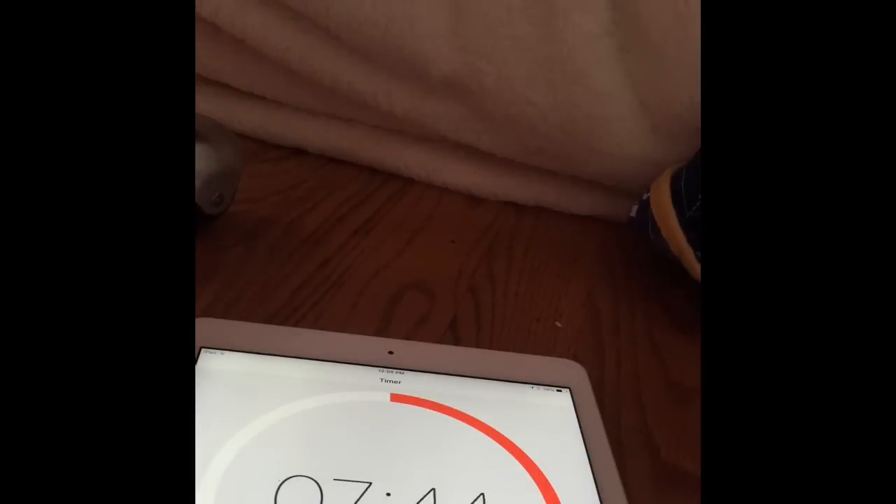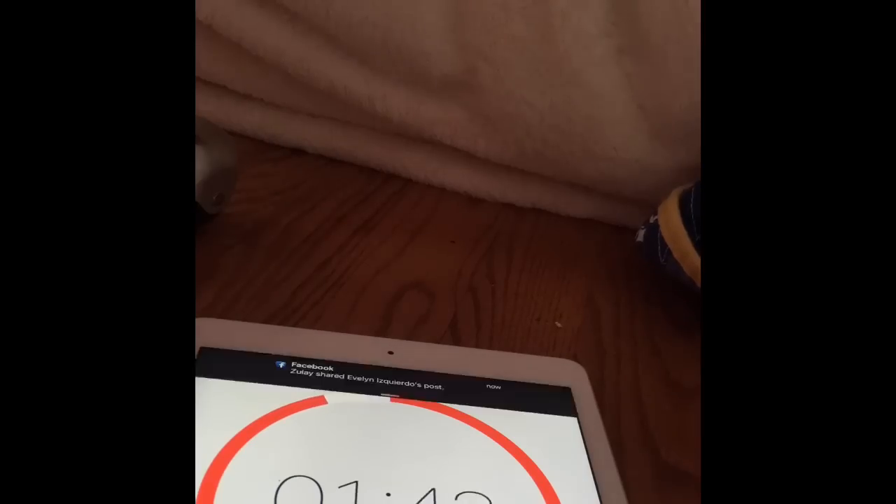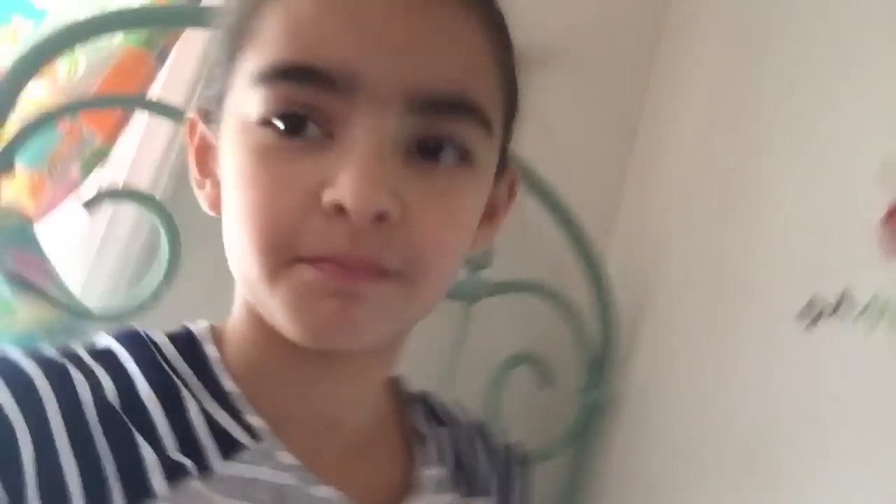Let's go put these squishies in the freezer. Now they will stay there for 25 minutes. That was the longest 25 minutes of my life, but luckily the whole time I was playing Doge 2048. If you've ever heard of that, search it up — it's the best game. Okay, so let's go get the squishies!